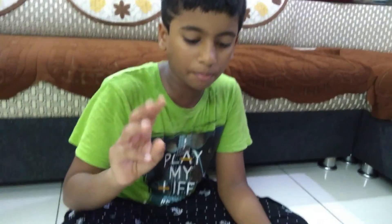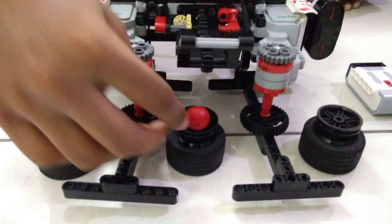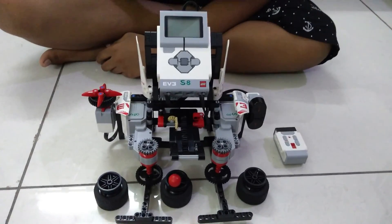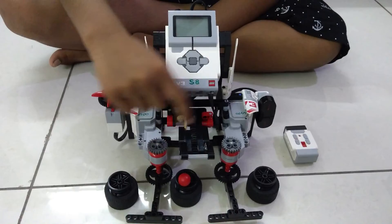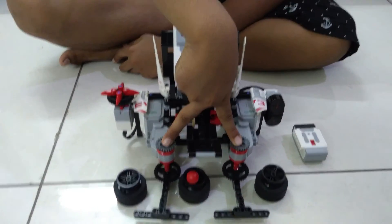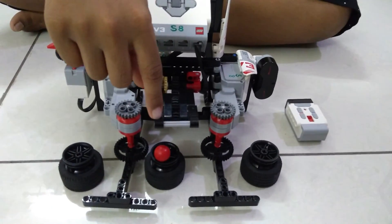Yes, you heard me right. It's a game — a 3 cup game: 1, 2, and 3. We place this red ball under one of the cups. This bot is designed with 3 motors. Out of these 3 motors, 2 motors randomly shuffle the cups and one motor picks up the cup.